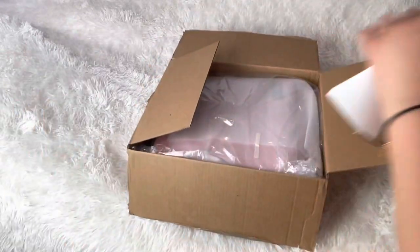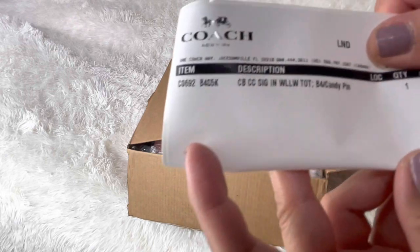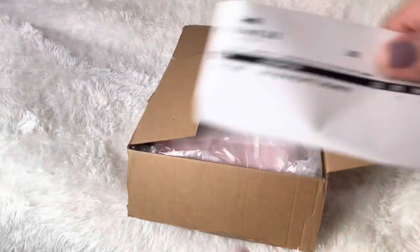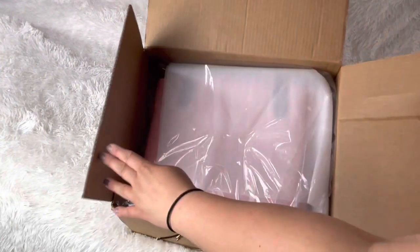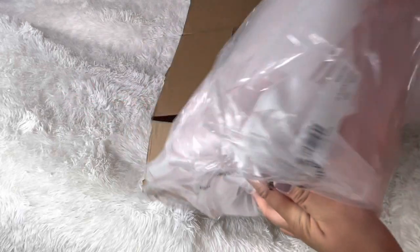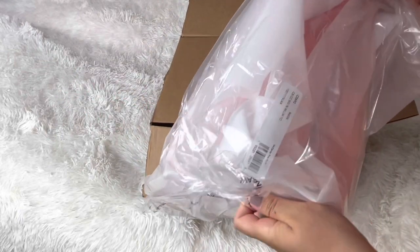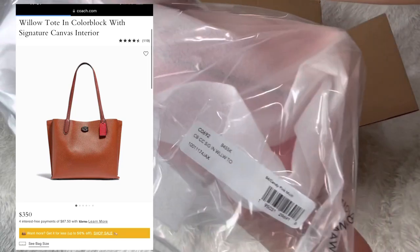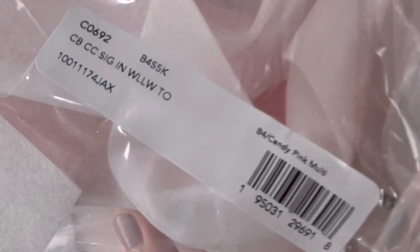What is this? It's the Coach Willow Tote 140! The color is 'pink candy paint' — I didn't originally want this one. I wanted the brown one, but this one went on sale at a really good price. That's the product code.